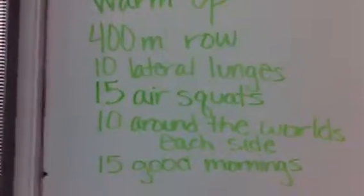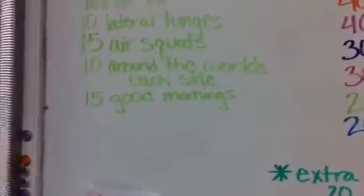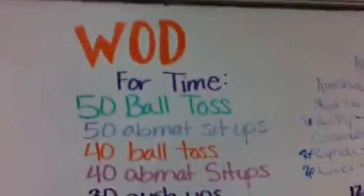We did the warm-up of a 400-meter row, 10 lateral lunges, 15 air squats, 10 around the world on each side, and 15 good mornings.